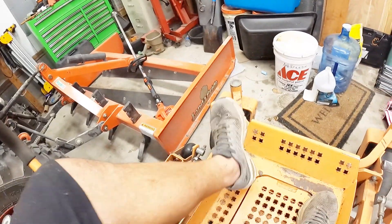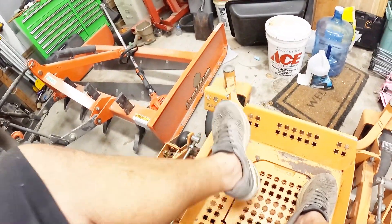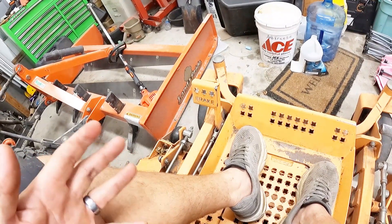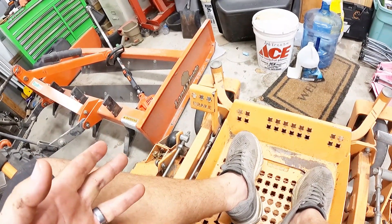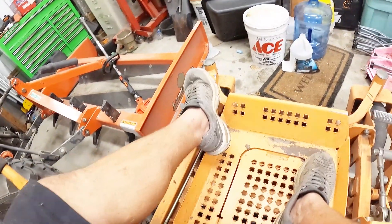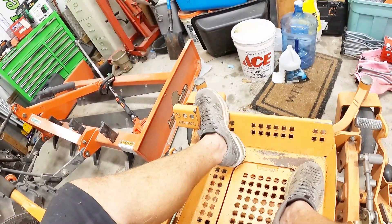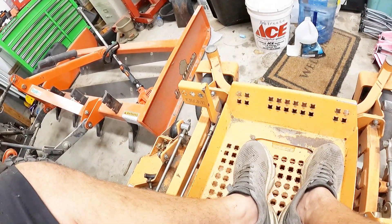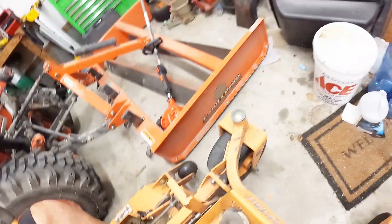I can already tell it feels a lot better — feels normal. I do have a force of habit from replacing those brake pads so many times over the years. Every time I release the brake I take my foot and just bring it back so there's nothing dragging on that caliper down there. But that feels better — let's try it out.